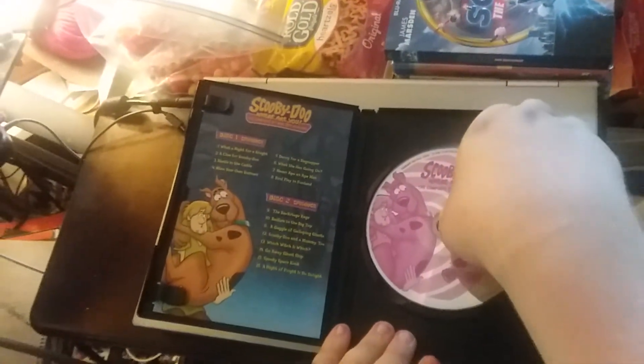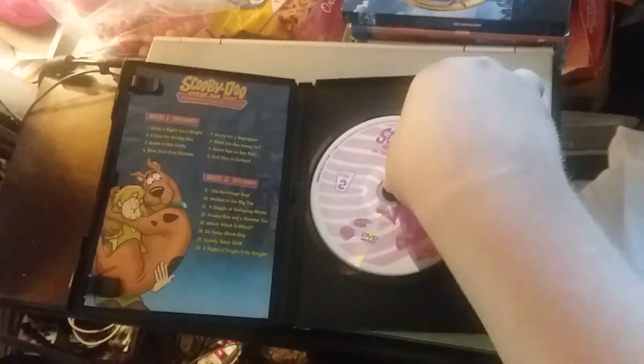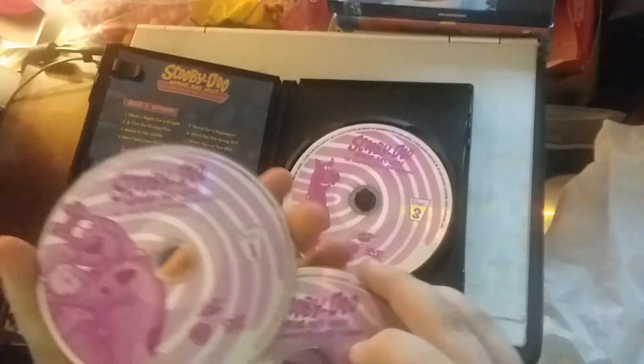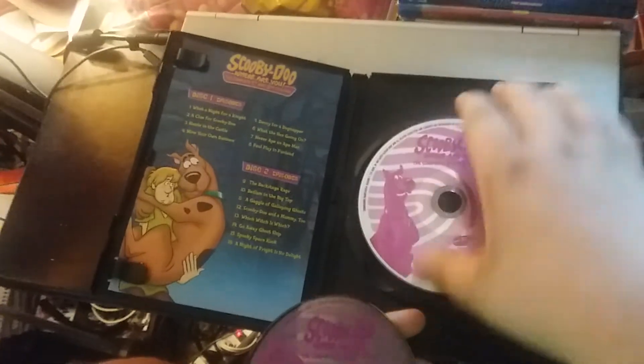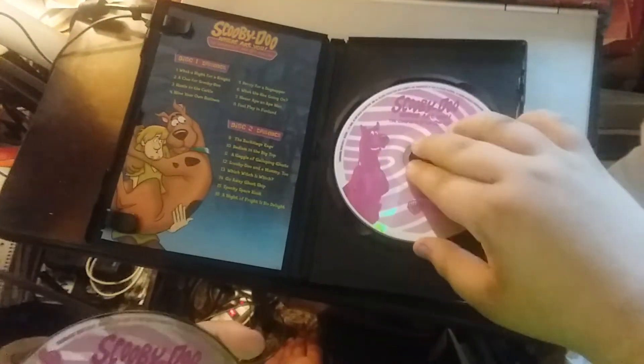Then we have Disc 1, 2, and Disc 3. There you go. 3 Disks.